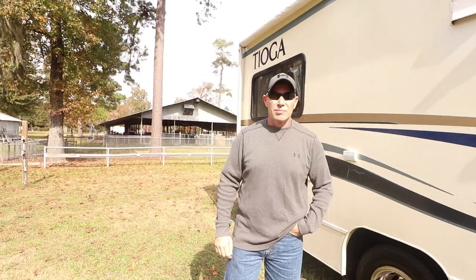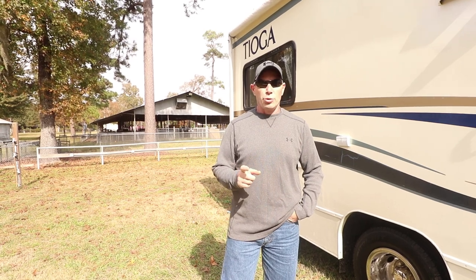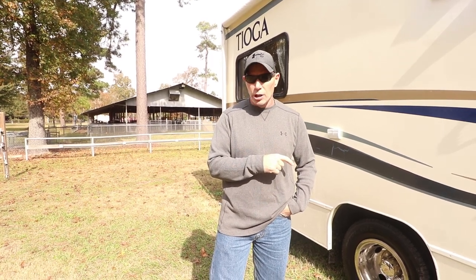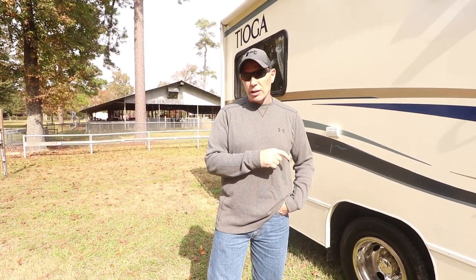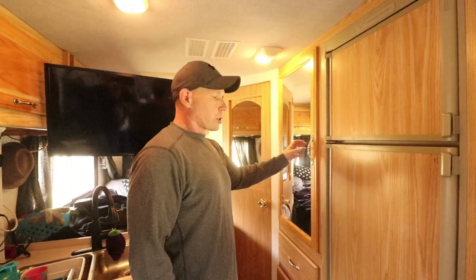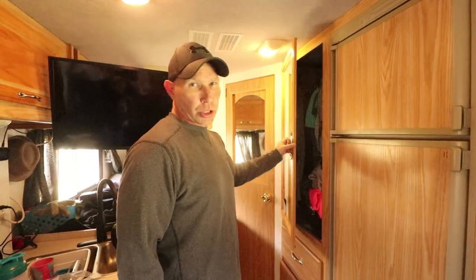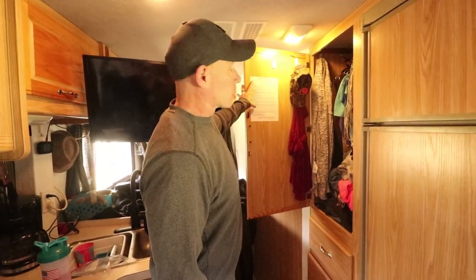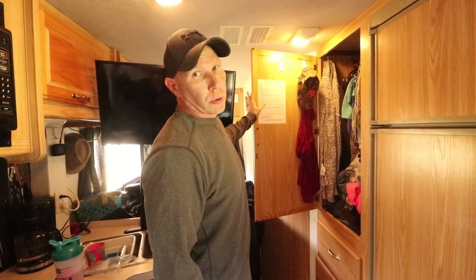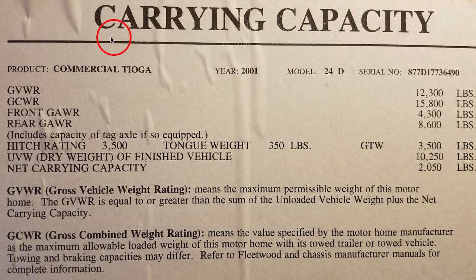Before we go to the chart, I want to show you where you can find your weight for your vehicle when it's empty and what its max capacity weight is. You can usually find that on the inside of your closet door — it may be different on yours, but on ours it's on the closet door. So we'll go inside and take a look at that real quick.